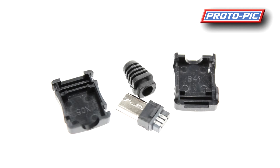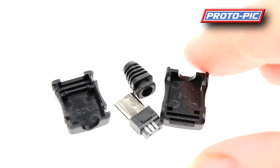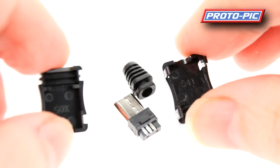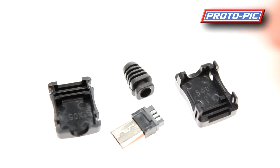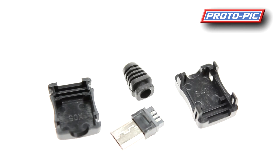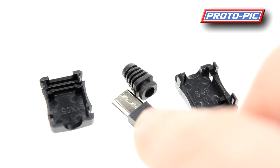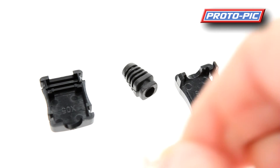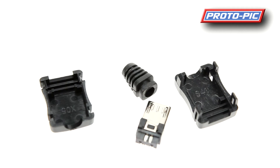This is a micro B USB connector for making up your own cables. This is PPADA1390. It comes in a 4-part kit — both parts of the shell (top and bottom), a strain relief cable, and the connector itself. That's a micro B connection on there, and you have 5 soldering points on the back: 3 on one side and 2 on the other.